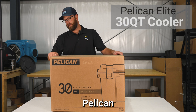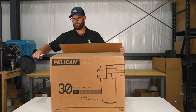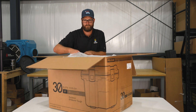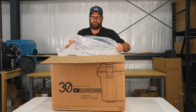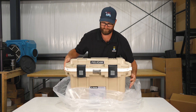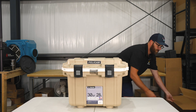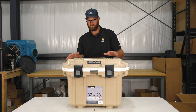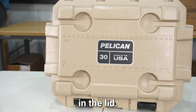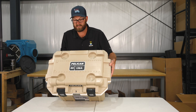We are going to unbox the 30-quart Pelican Elite Cooler. Your Pelican 30-quart Cooler has four built-in cup holders in the lid along with fish rulers in centimeters and inches on the top.